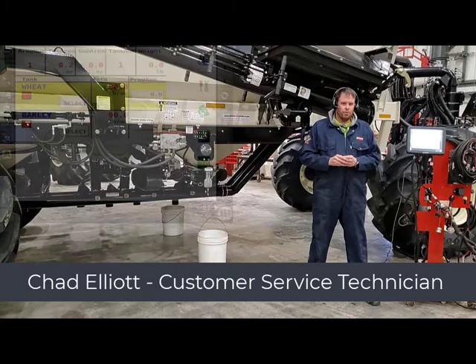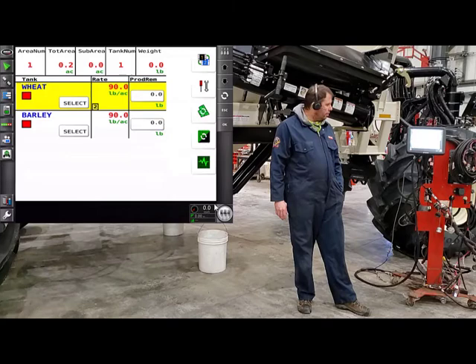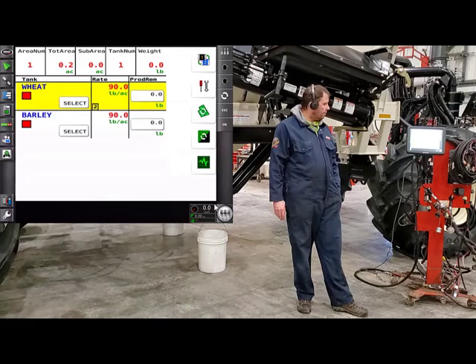In this video we're going to do a calibration on an 8000 series cart using the UT monitor. The first thing we need to do is set up the monitor so we can go ahead and do a calibration. There are a few things we're going to want to do: we're going to have to set the products up in the tanks that we're going to be using, and we're going to check to make sure that we have a manual speed set in those tanks.